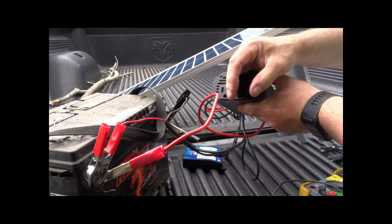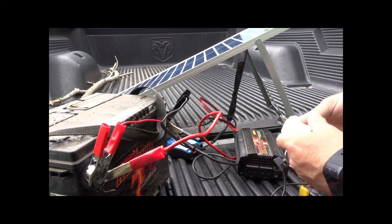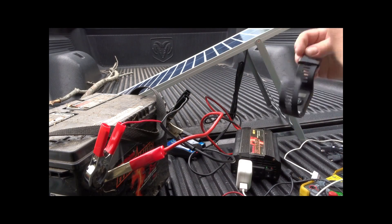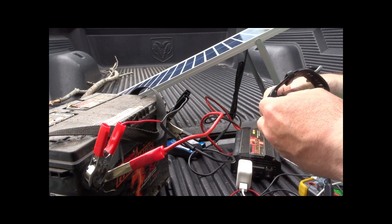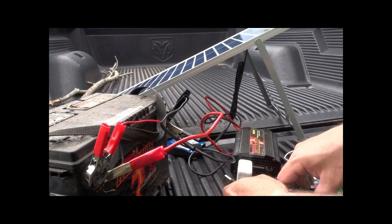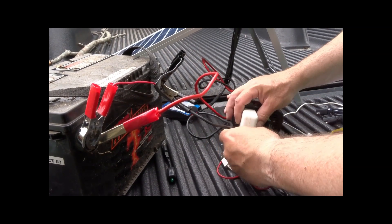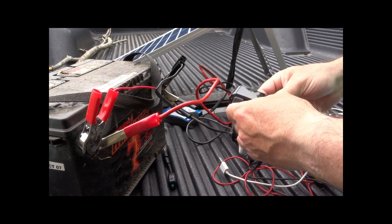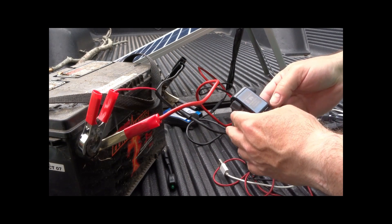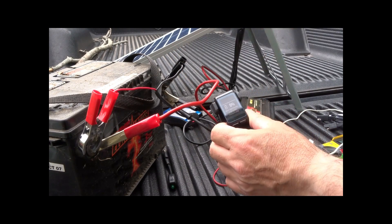The green light is on — there's power to the inverter. I'll just give this a try and hook up my watch. This would be great if you're out in the wilderness and need to charge something. I think it's charging right now — it says it's at 9%. Let's let it sit for a minute and see what happens.